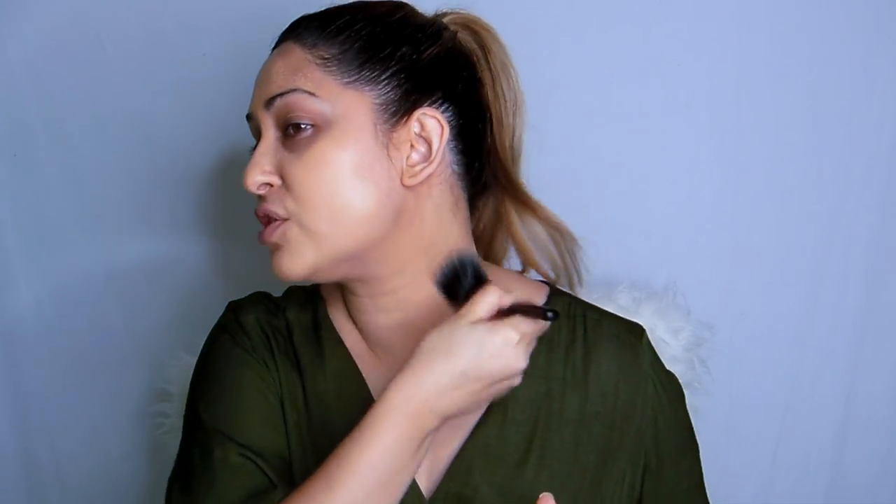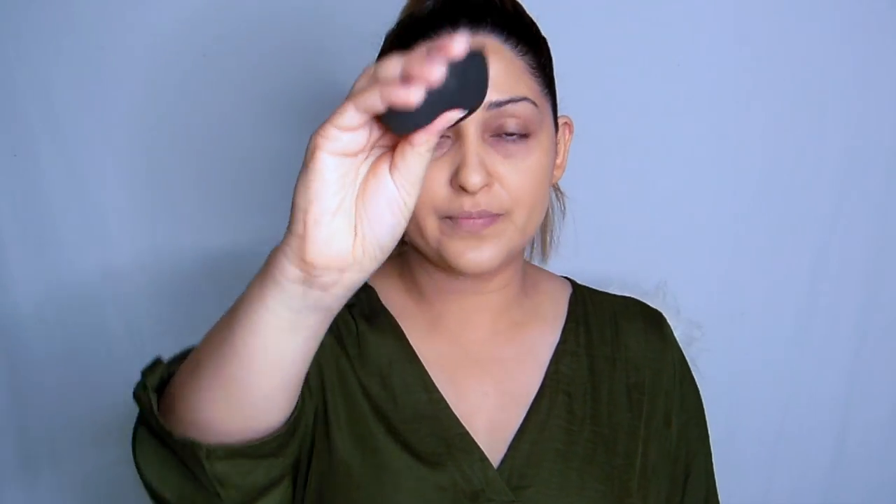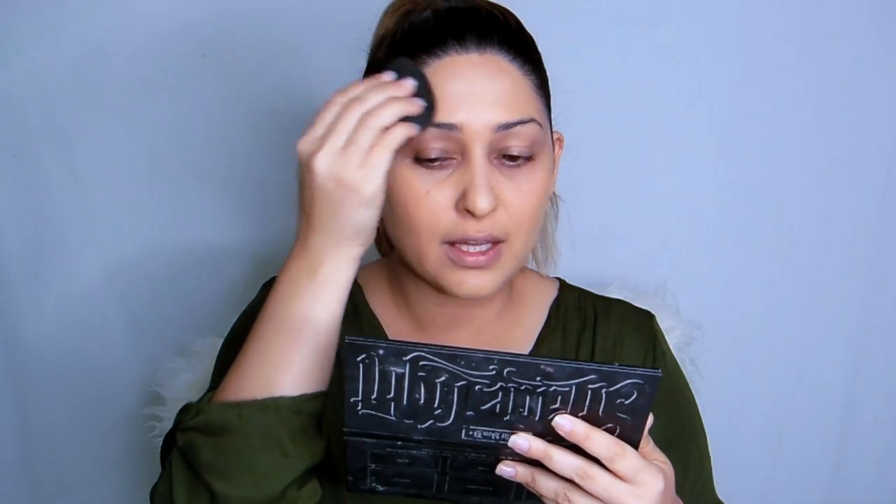The stippling brush is actually so good. And I'm gonna use my Beauty Blender — this is just to sort of blend in everything and mattify it. Just take everything into the hairline.